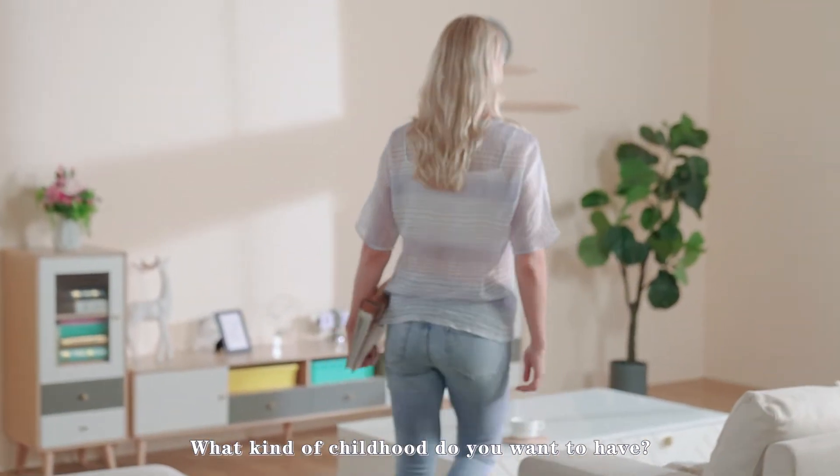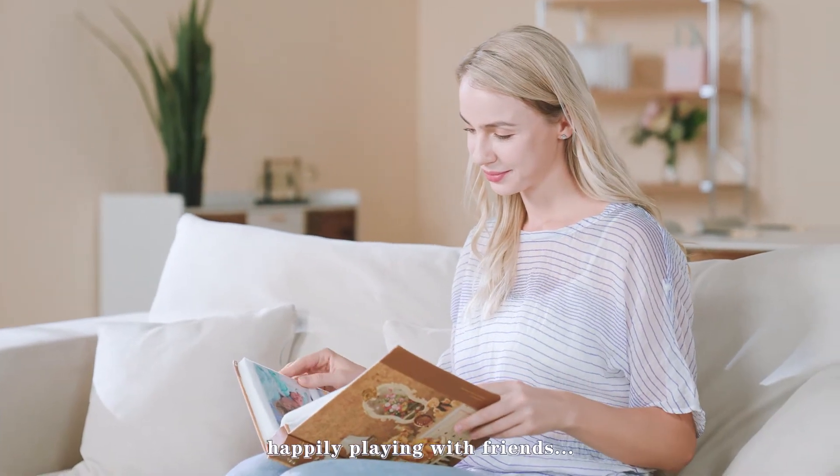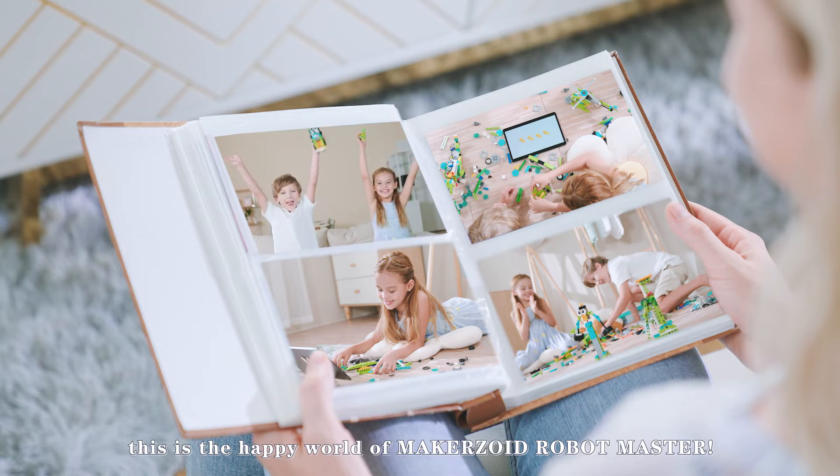What kind of childhood do you want to have? Dinosaurs? Cars? Tumblers? Millers? Happily playing with friends? Wait — this is a happy world of Makerzoid Robot Master.